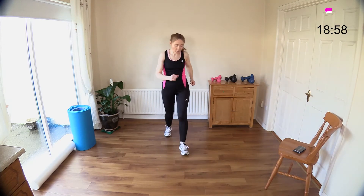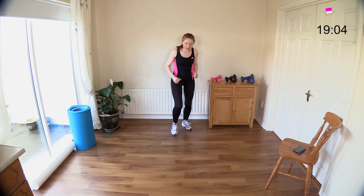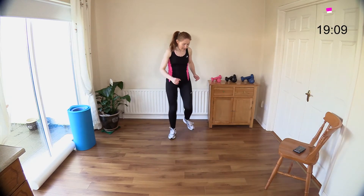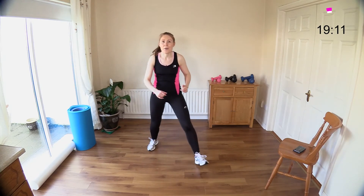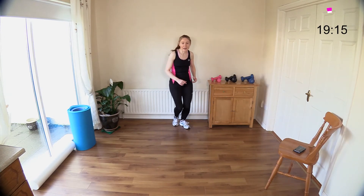A nice full body fun move — a nice dancey move that gets that good feeling, good hormones, an endorphin rush. Let's do two more, all the way back, and make your way back — let's do our stepping stars.